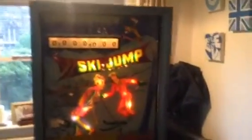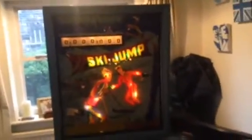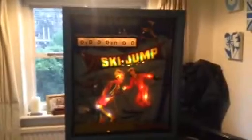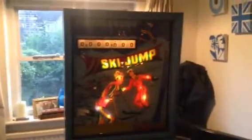Hi guys. Again, this isn't video 2 — this is probably 1.6, I'd say. I was hoping to do some work on this today, but unfortunately work got in the way and after 14 hours of staring at a screen I don't really have the strength, concentration, or inclination to do much else — apart from answering this question.